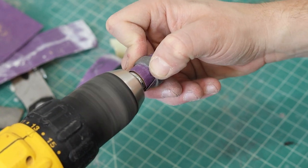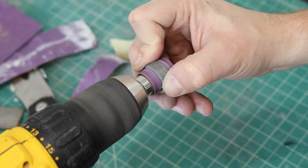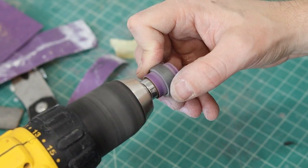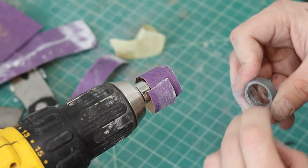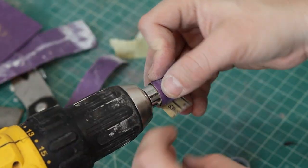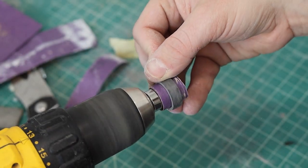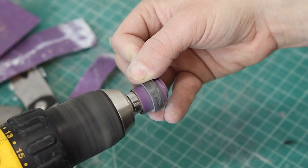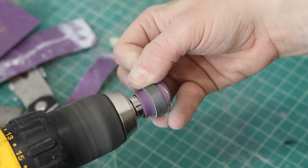We're using a socket bit in the drill. If you roll the sandpaper in the same direction the drill is turning, the inside will get a little warm and sticky, which causes it to spin with the drill. Then you can sand the inside of the ring pretty easily by barely letting it go by itself, so we don't over-sand one side.